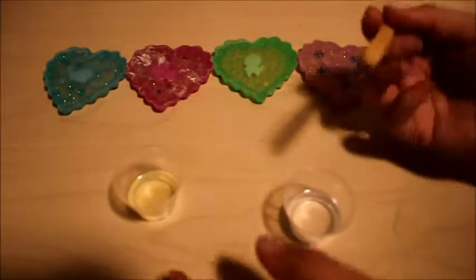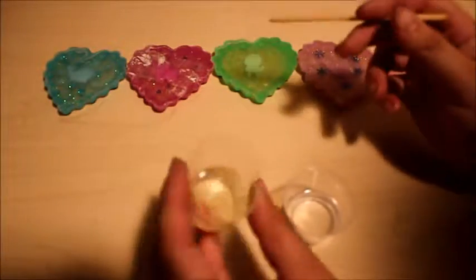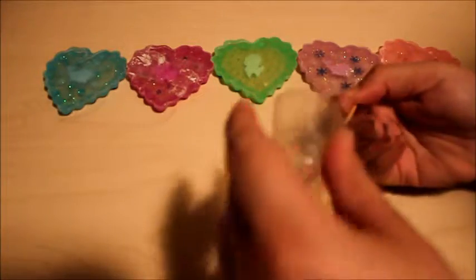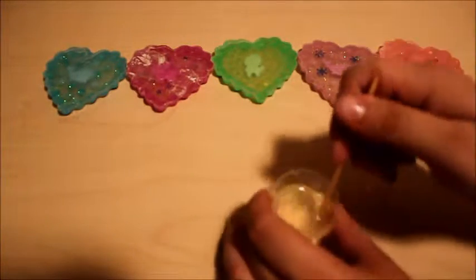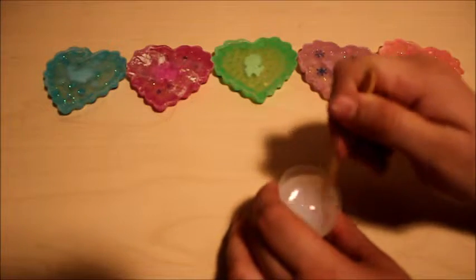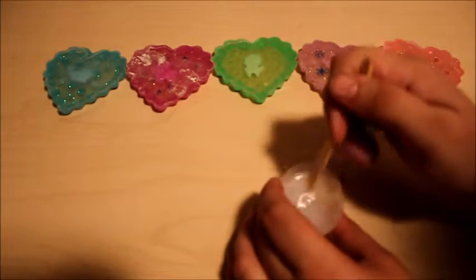Instead of being clear it turns white, so I'm gonna use this as the background. I'm gonna go ahead and sand them — okay, they're sanded down. Now I've got my mixture of the white resin. Once you make it you have to hurry and add it onto the back of your resin pieces because it hardens really fast.